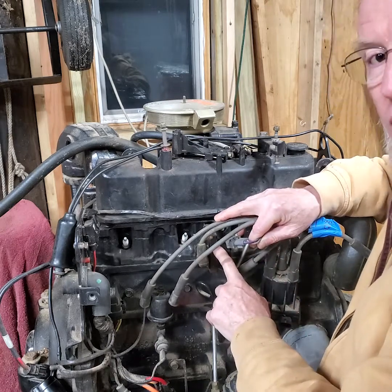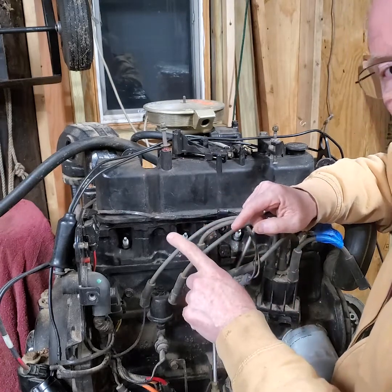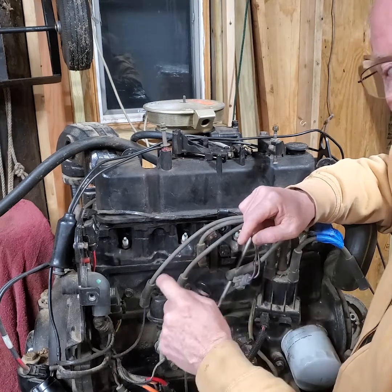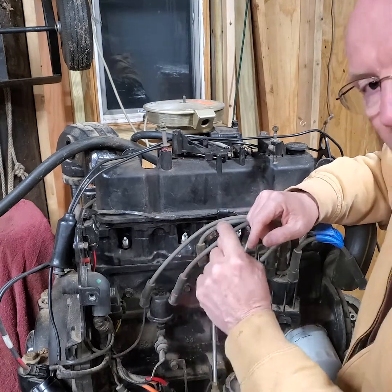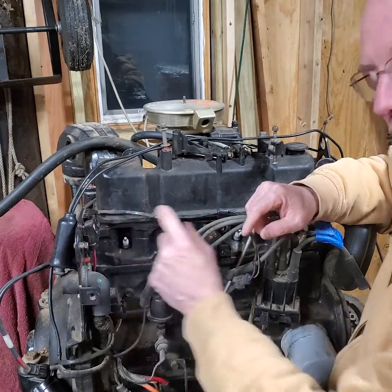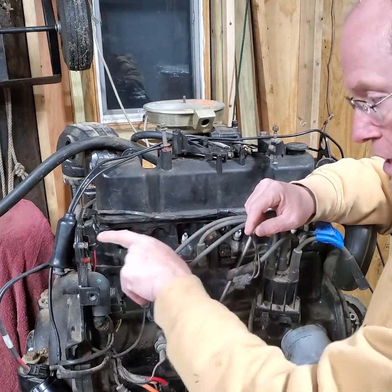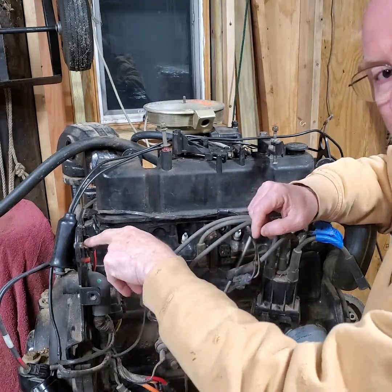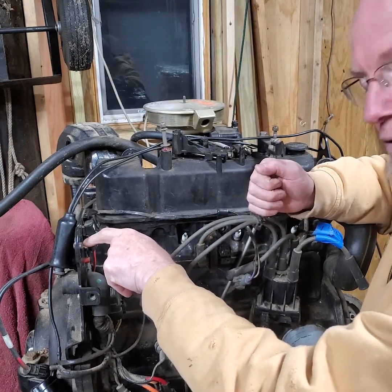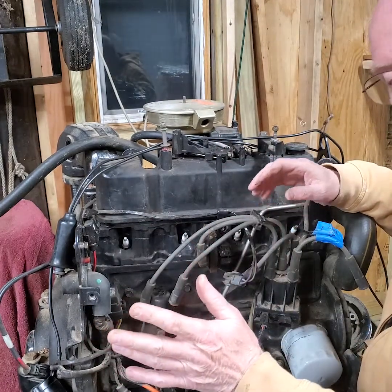If you pull the connector off that has the purple wire and the gray wire, that will disable the coil so you'll have no spark. If you have a round tubular coil, it'll have two wires on it. Find the wire that's gray — one side will be purple, one side will be gray. The gray wire is labeled negative. Take a jumper wire with alligator clips, clip it to that gray wire, and ground it. That will ground the negative side of the coil so you'll have no spark while cranking for a compression test.